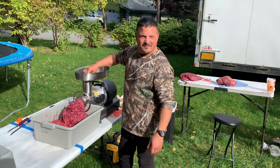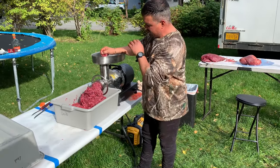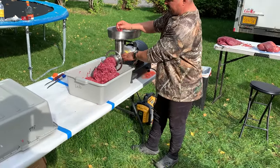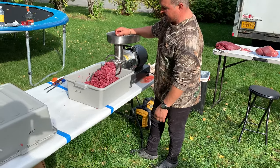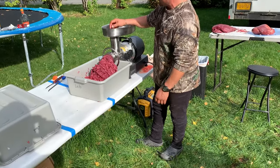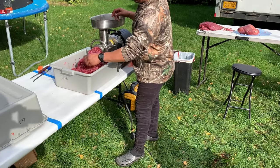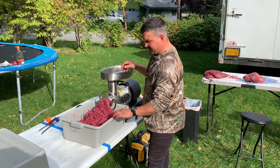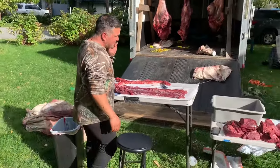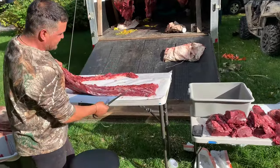At the end I'll run a couple slices of bread through the grinder and it'll push out everything that's in the auger. When you get to the bread, just pull the bread out of the meat — don't mix it in. It goes through really good, nice and clean, lean, really good for you.